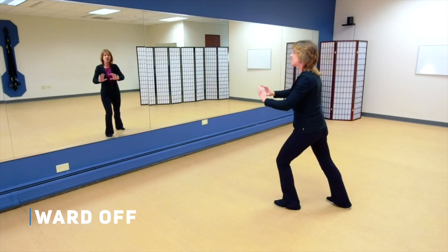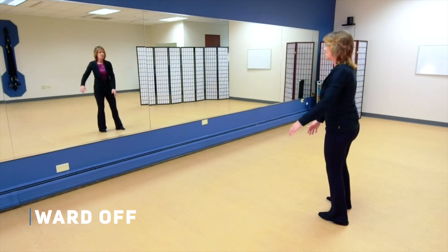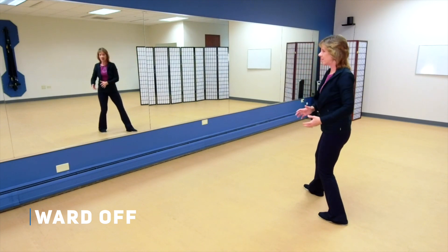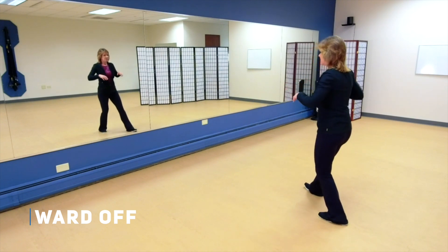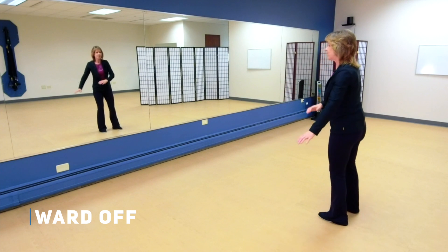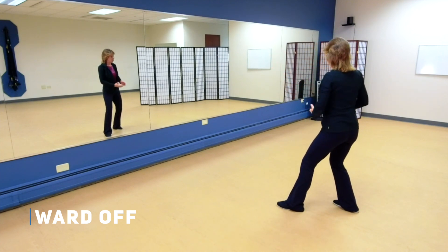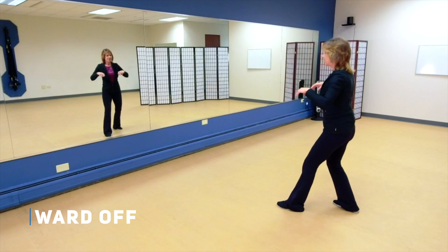Let's do both sides one more time. Bring your weight over, bring your hands over to the right, weights to the right, step back left, hold the ball to the left, now the weight's on the left, step out right, ward off, grasp the bird's tail, roll back, rotate and press, pushing chi. Weight comes to the left, stepping that right foot back, now the weight comes to the right, holding the ball right, step out left, ward off, grasp the bird's tail, roll back, rotate and press, pushing chi.